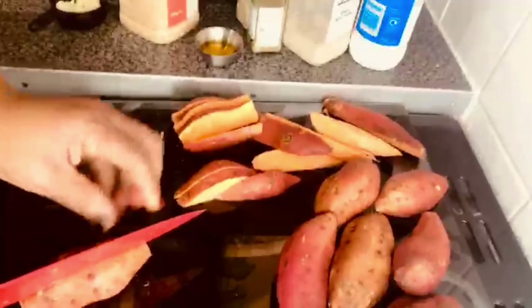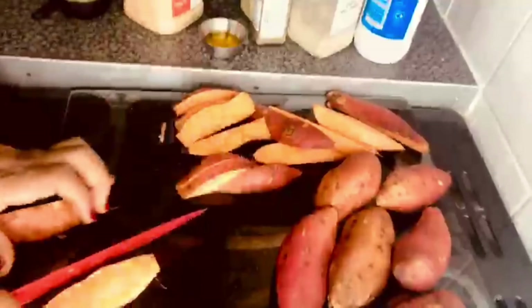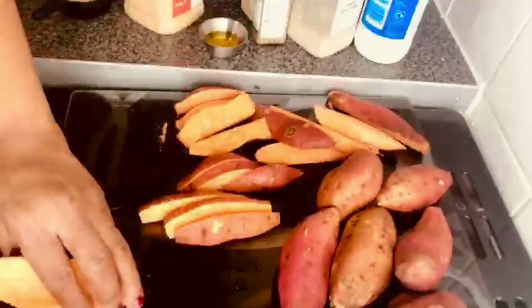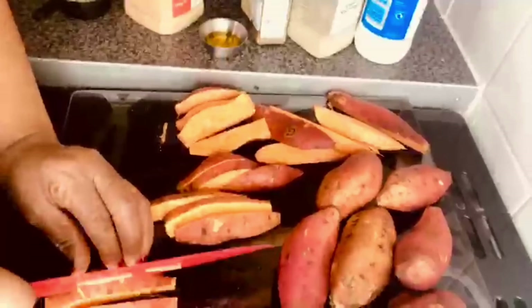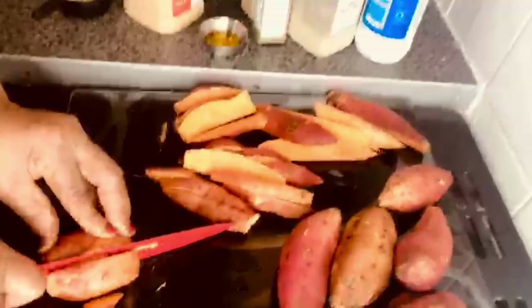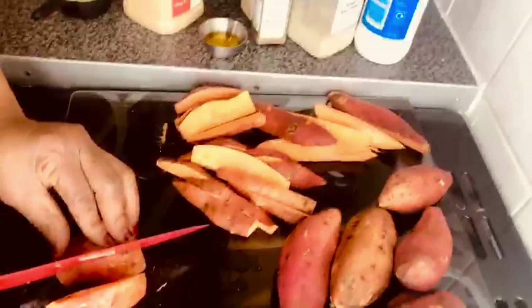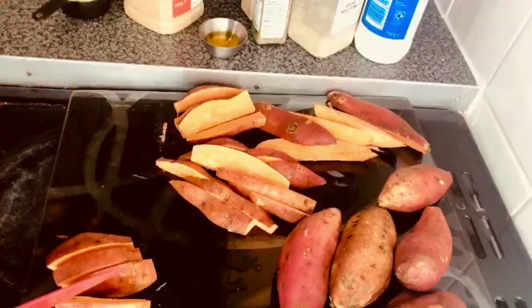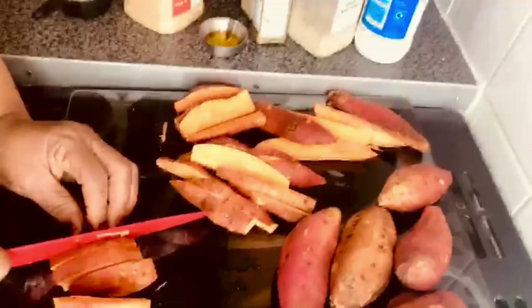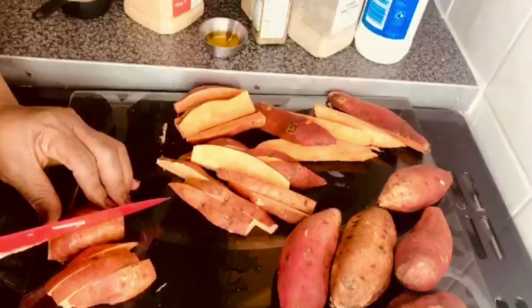For today's menu, we're going to be using olive oil, thyme, salt, pepper, garlic, and the sweet potato itself. I'm going to start by cutting the sweet potato — I'm going to slice them. I'm not taking off the skin because it's going to be more or less a potato wedge, so I'm leaving the skin on.